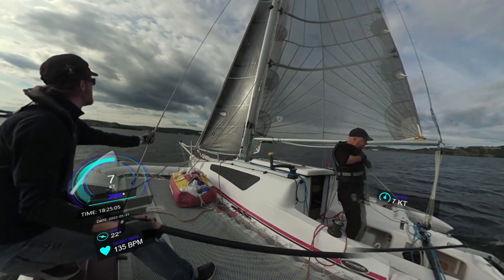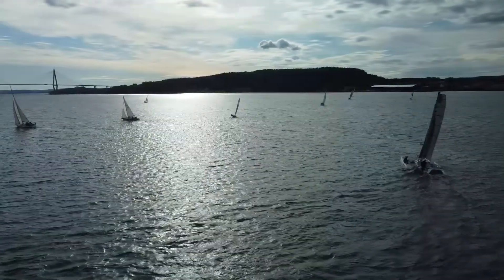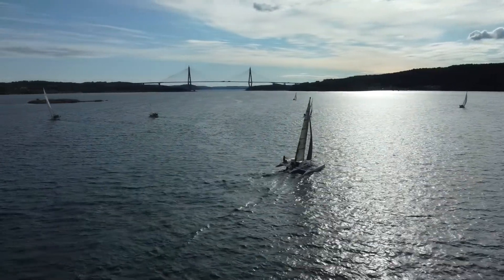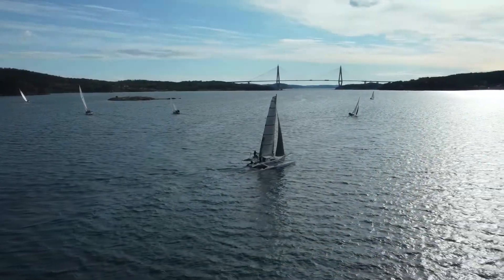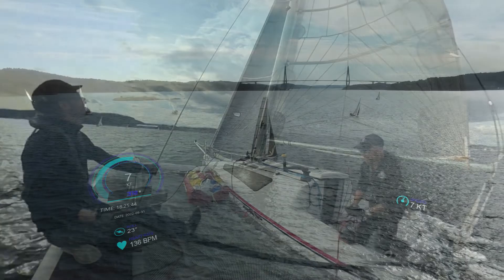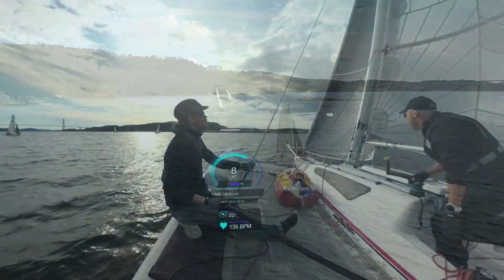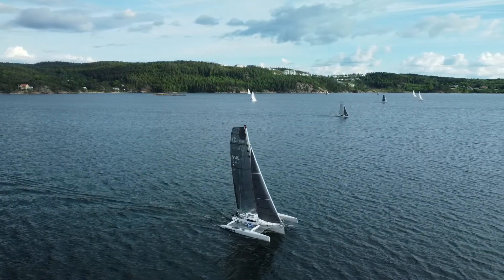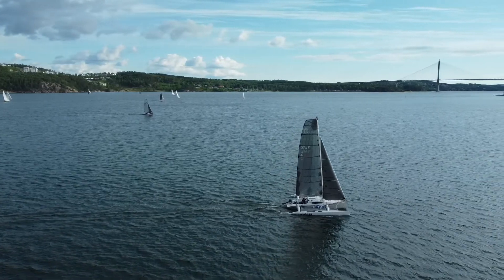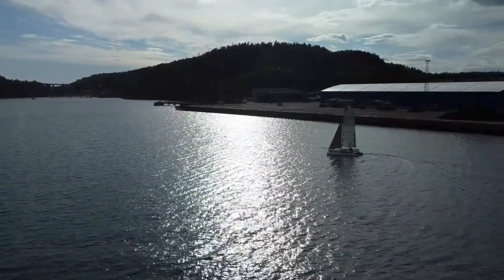We start shooting in for lap number two — the wind is a bit better. It's difficult to point as high as the keelboats with our multihull, but you can see seven knots upwind now, not too bad. We get some great gusts. Here eight knots, getting better and better. We again try to go right.